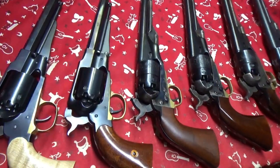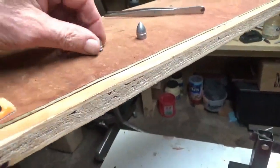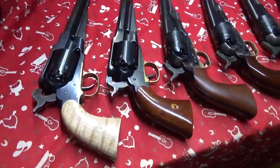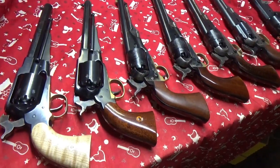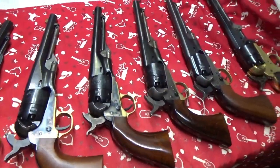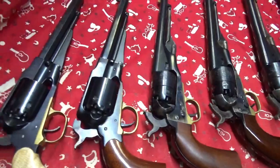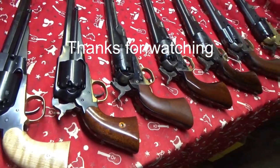Finishing up here - we tried our two conicals, the Johnson and Dow and the Lee conical, in what is six or seven replica guns. They basically fit in most of them, but there are a couple of exceptions. Anyway, if you have a gun similar to one of these and you're interested in ordering a bullet mold, hopefully this information will be helpful. I hope you enjoyed the video.